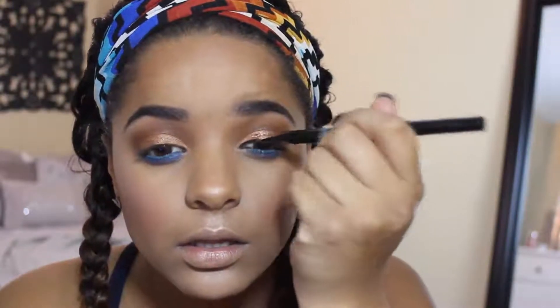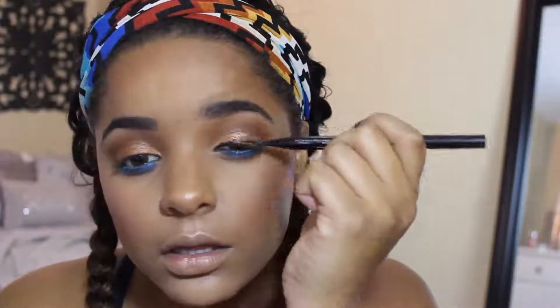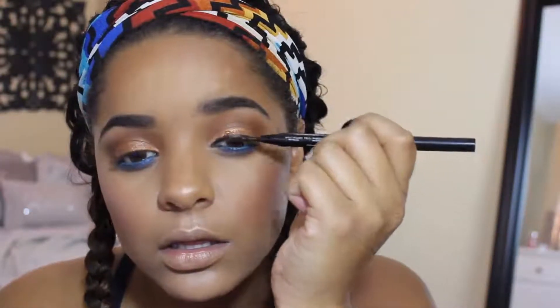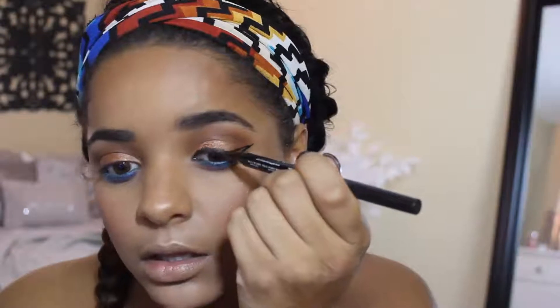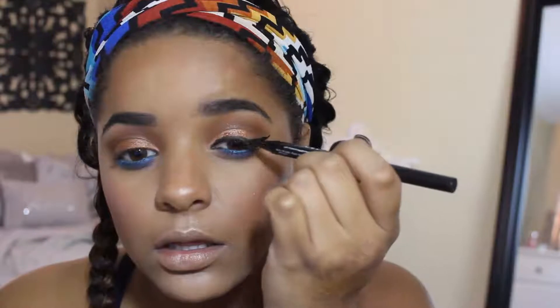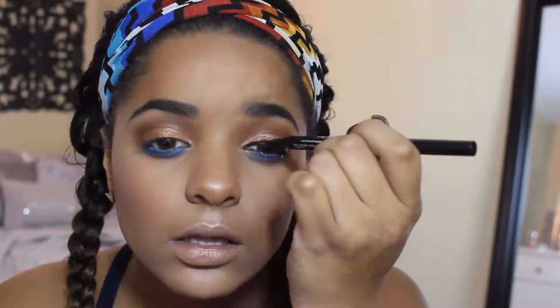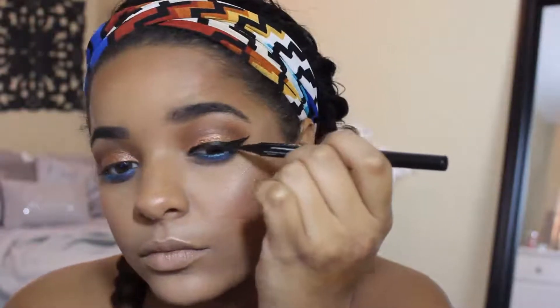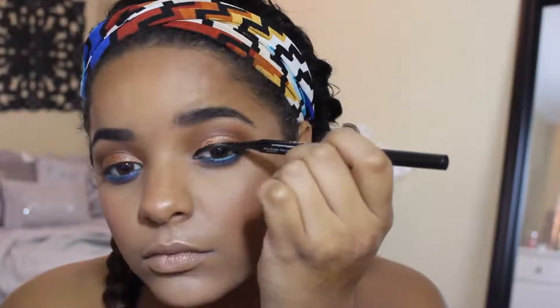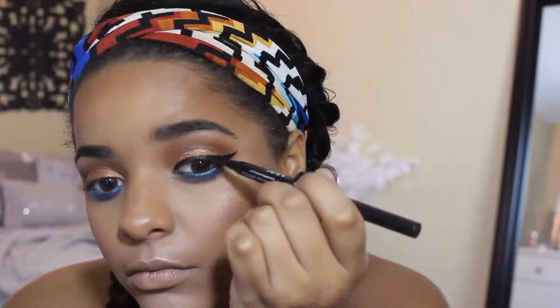And then I'm grabbing my NYX two-timer in the felt tip and doing my wing — just drawing a base across, then going up, then a little bit down, and then drawing a line and filling in the triangle. I'm a perfectionist with this, so this probably actually took me like 10 minutes, but it's fine.